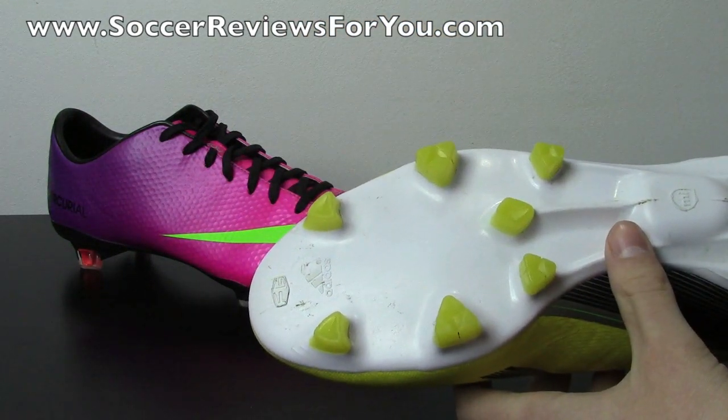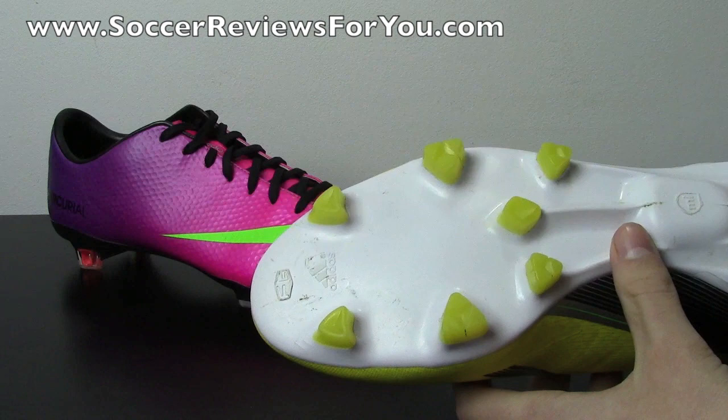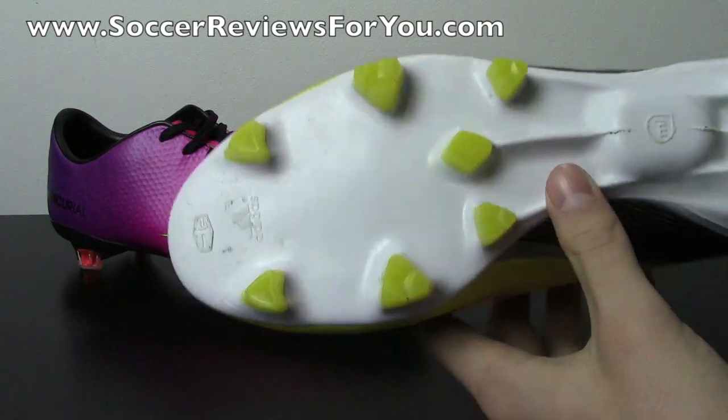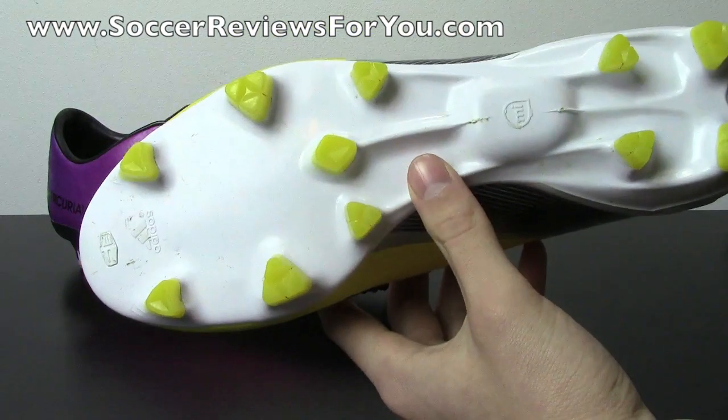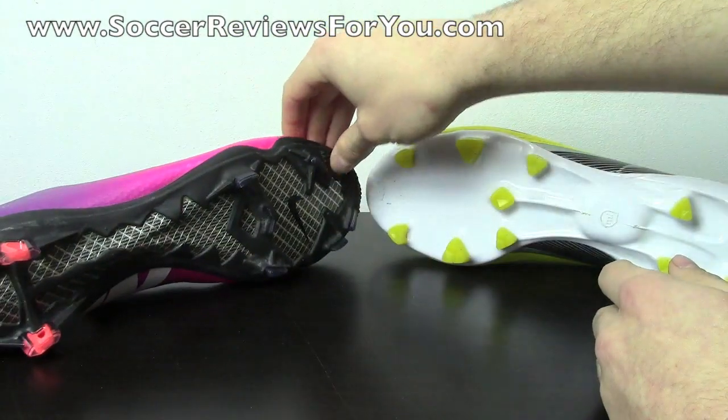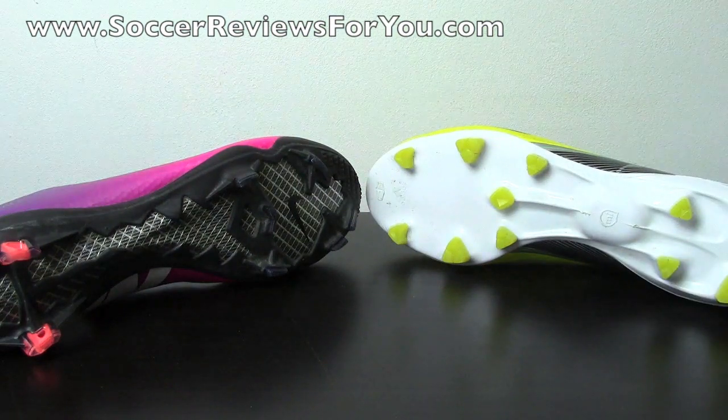It's kind of like giving you the best of both worlds between a conical and a bladed stud pattern — you get pretty good grip at push-off but still enough maneuverability once your foot is planted, where you don't feel stuck in the ground like you might with the Nike Mercurial Vapor 9. Both of these stud patterns are really designed for nice natural grass playing surfaces. If you're on harder ground, neither pattern will perform as well because the studs won't be able to dig in enough to perform optimally.